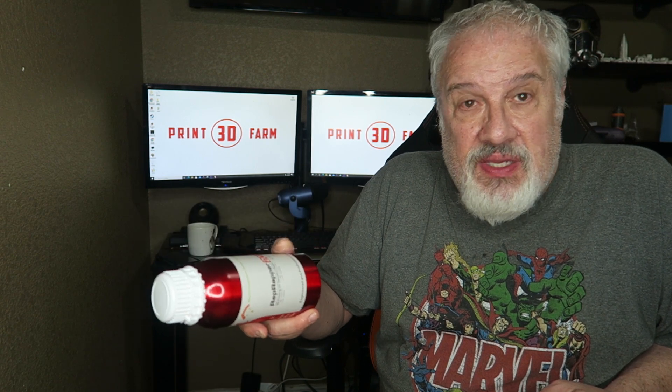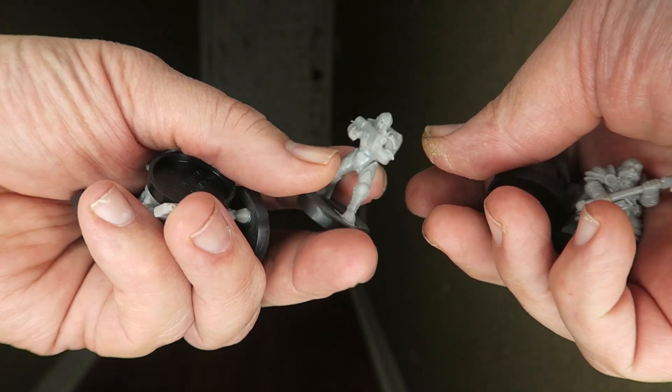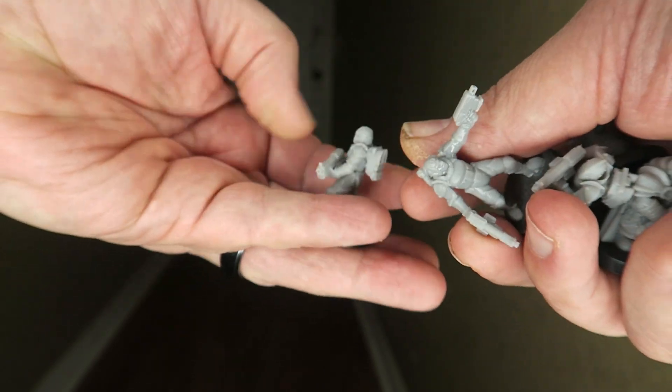Number two: durability. I used my long hallway in my house as a craps table — yes, we're not in Vegas — to test the durability of these models. No missing limbs, no missing weapons, no chips, dings, or anything on these models. I did several rolls down the hall at the craps table — nothing. These models were super durable, so I give it a 10 plus on durability.